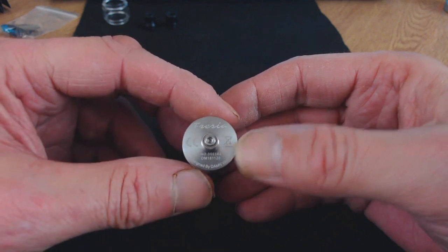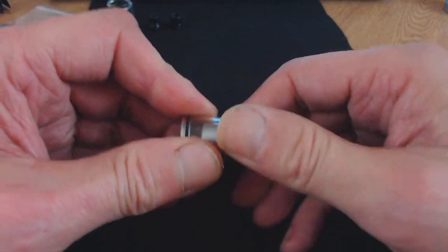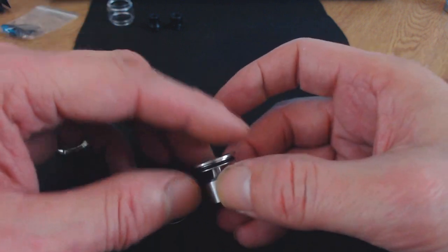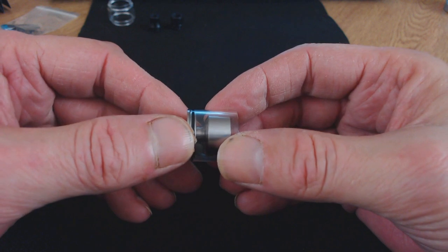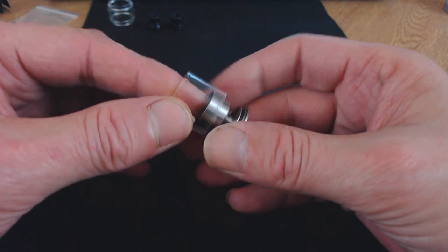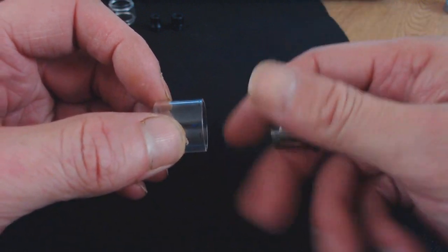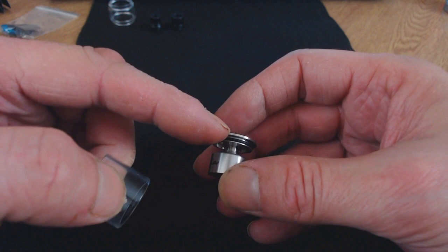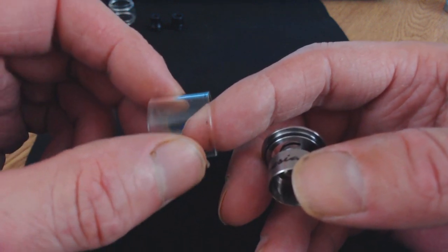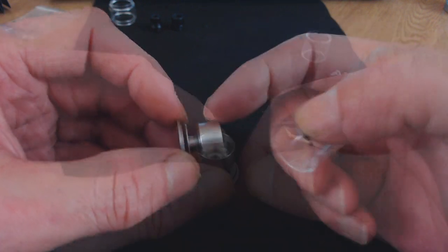On the bottom it says Freesia, CE mark, serial number, and designed by Damvape. One point to note: when I first got this, I could not remove the glass. I used it for about a week, and when I was getting ready for my review, I had to force it off, which actually broke the seal and destroyed the O-ring. I'll show a close-up picture where you can see the black mark on the glass — so this is the new O-ring out of the bag.